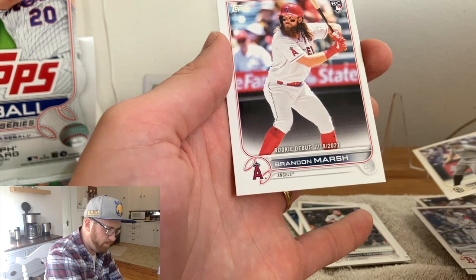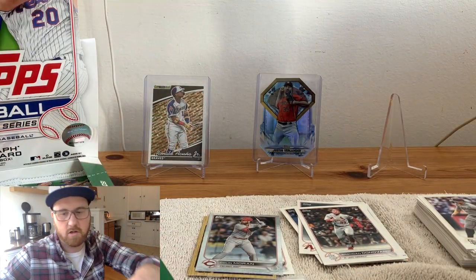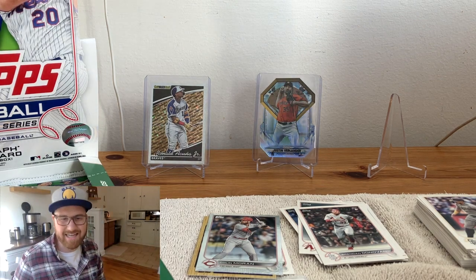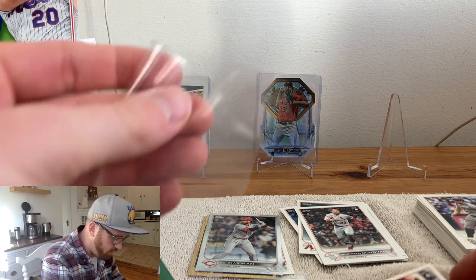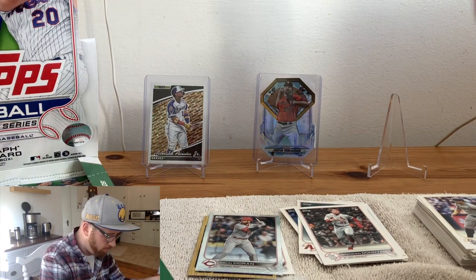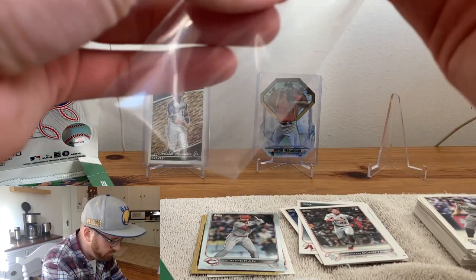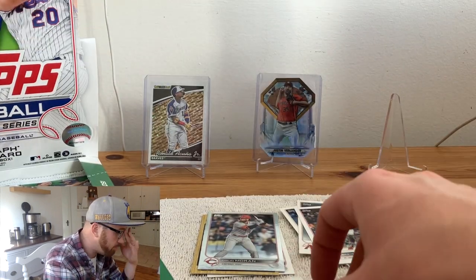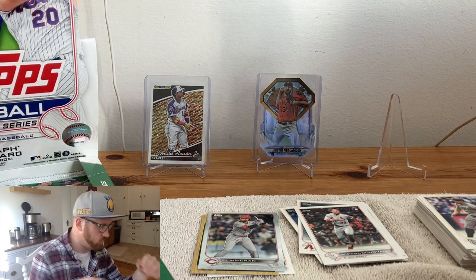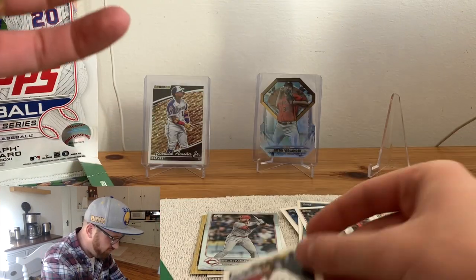A couple here — Brandon Marsh rookie debut, still showing him in the Angels, didn't get him flipped over to the Phillies, so unfortunate there. Let's keep these cards sleeved up, ready for what is to come. A lot of cards here are maybe not like bingo-bango-bongo absolute stunners, but you're going to get a lot of value out of it — just a bunch of rookies, either their debut or their base. Options to pull something numbered. Obviously, you really want that auto.